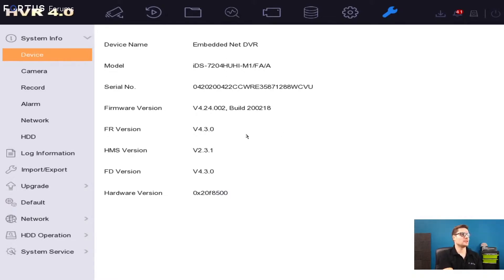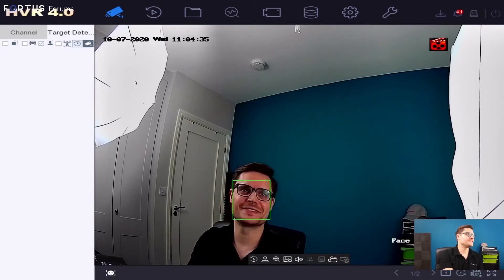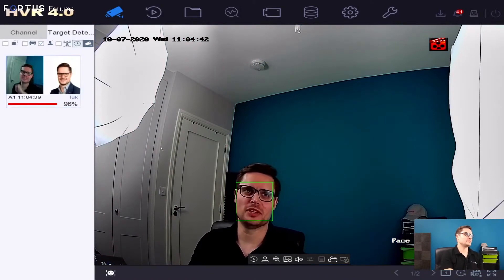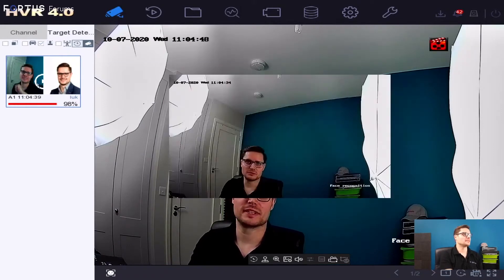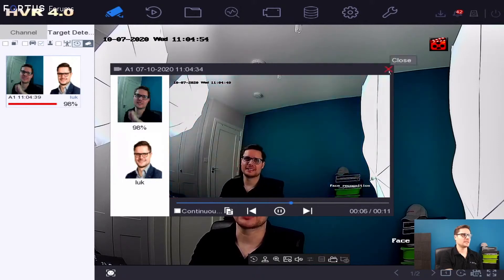Let me show you the actual camera and recorder. I'm going to remove my face from the camera for a second — and then it will start picking me up. You can see it starts matching the database straight away when a face shows up. If I click into it, that will show me the playback and the actual library database picture.